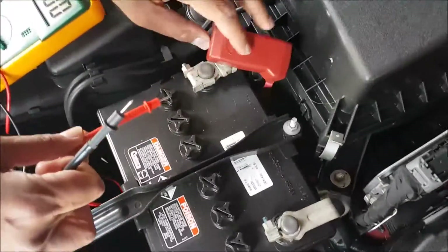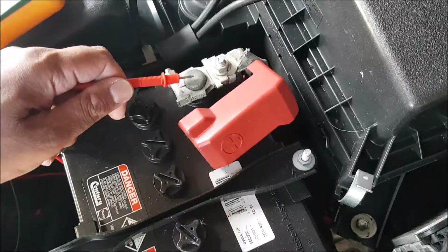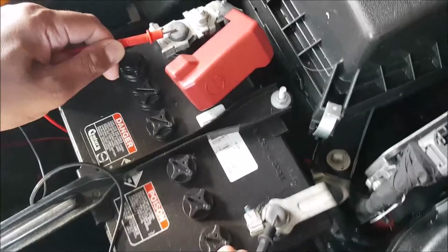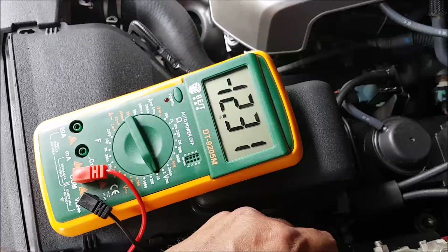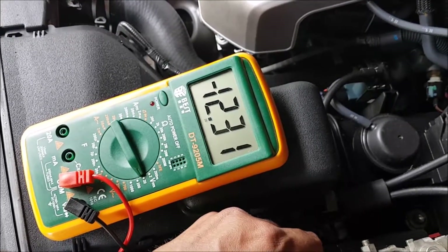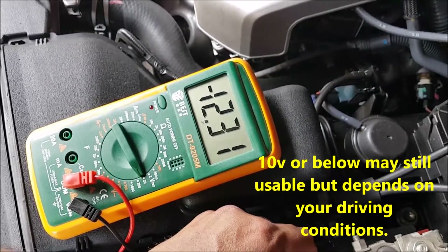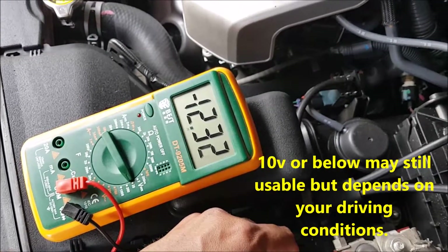I'm going to touch positive to positive and negative to negative. The reading on the machine is giving 12.31 volts, which is relatively good. If it's below 12 the battery is still okay, but if you go below 10 you may need to look at changing that battery.